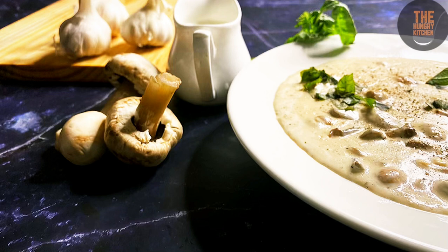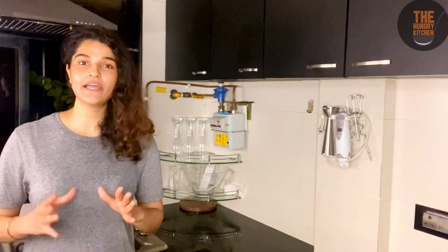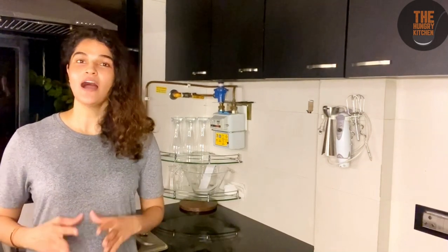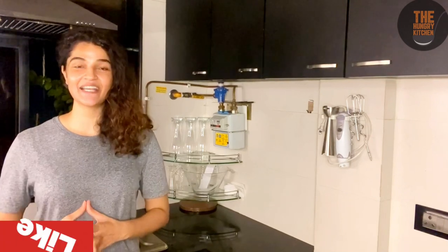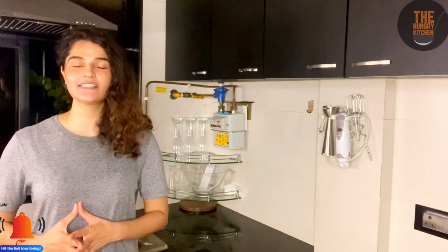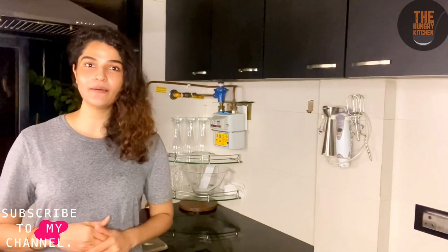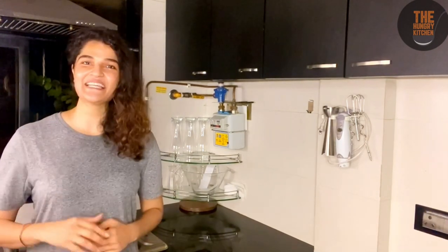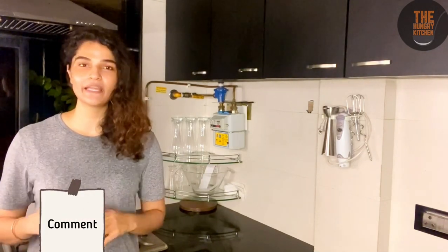You can also serve it with bread. I hope you liked this video. If you did, please like, share, comment, and click the bell icon so you get all of our new recipes. Don't forget to subscribe. Please make this recipe at home and tell me how it turned out in the comment box. Thank you so much for watching.